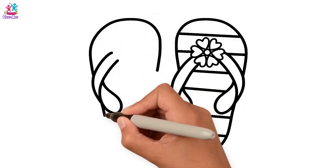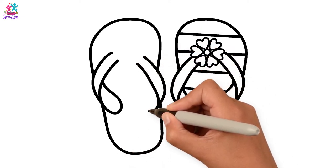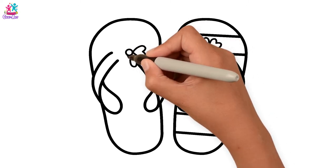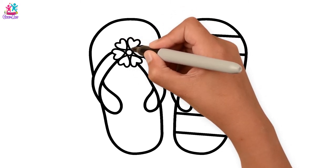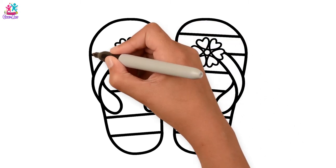Now just repeat it all for the other one. Flower. The stripes. Amazing!